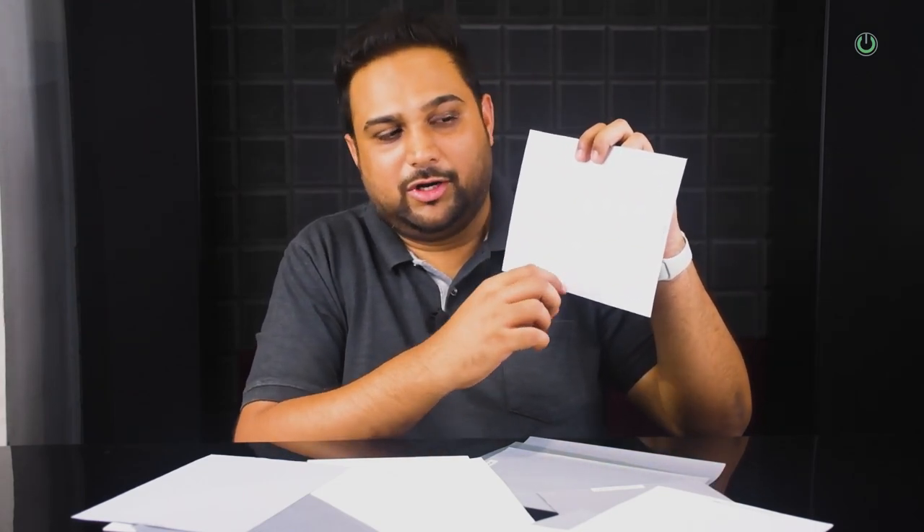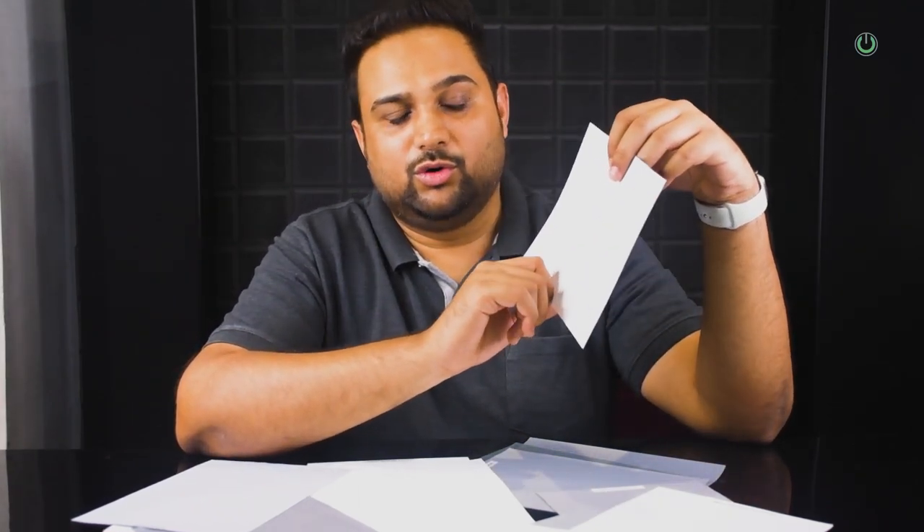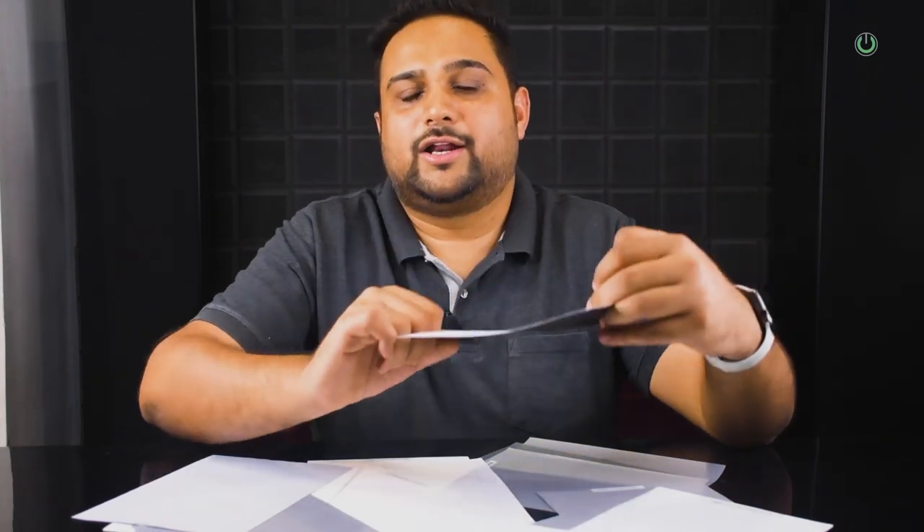Beyond 100 inches, the fabric weight is high, and when you constantly make the screen go up and down by putting tension in the middle, the screen starts getting V-grooves which will not give you a good reflection of the image from the projector. So below 100 inches is fine, but when you go beyond 100 inches, try to avoid manual screens and go for an electric motorized screen instead.